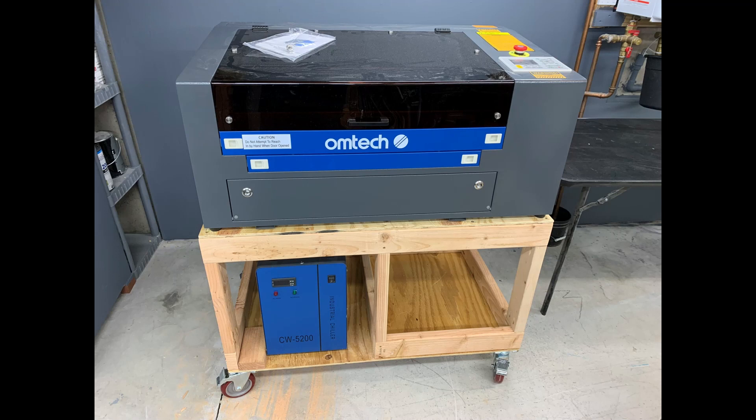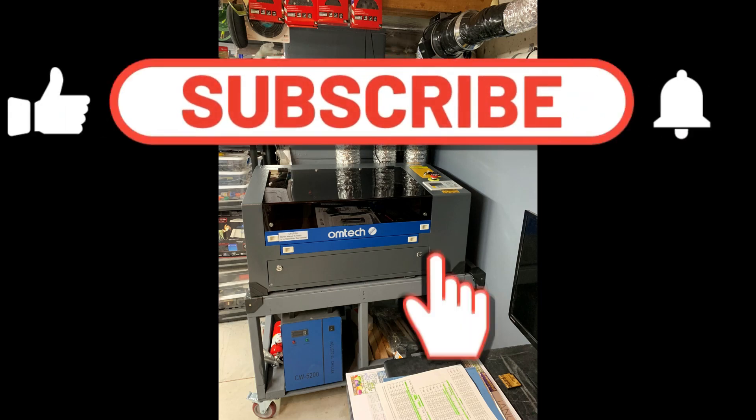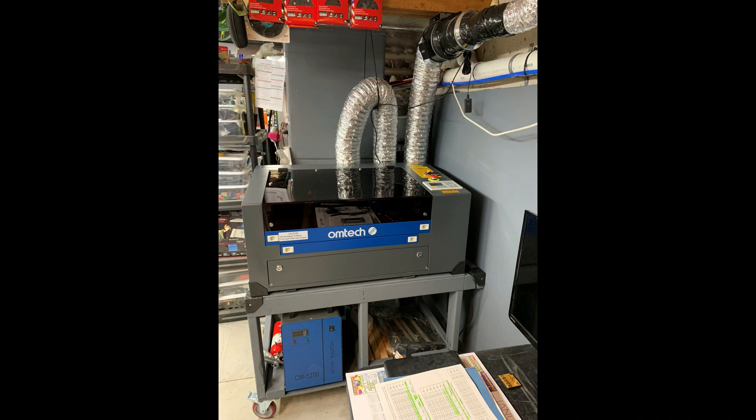I hope you learned something and that helped you in some way. If you like this video, please like and subscribe, and ring the bell so you can come back for more. I will be putting out an air assist video on this and I'll show you how I did that also. By the way, I was very close on my pass-through hole for the laser, as you can see in this picture. Cheers, bye!